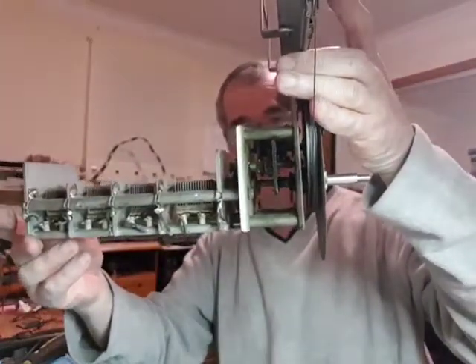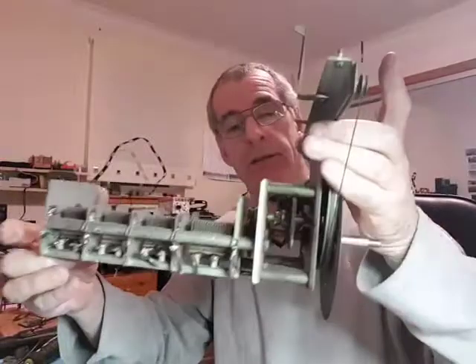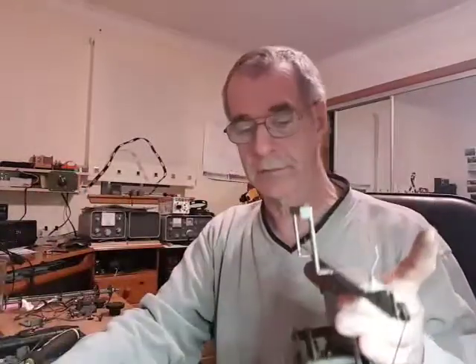Thanks for watching - it went on a bit longer than I thought but it was useful. Until next time I shall probably start on the coil pack, not sure yet. Thanks for watching, click like, subscribe, whatever, and see you next time - bye.